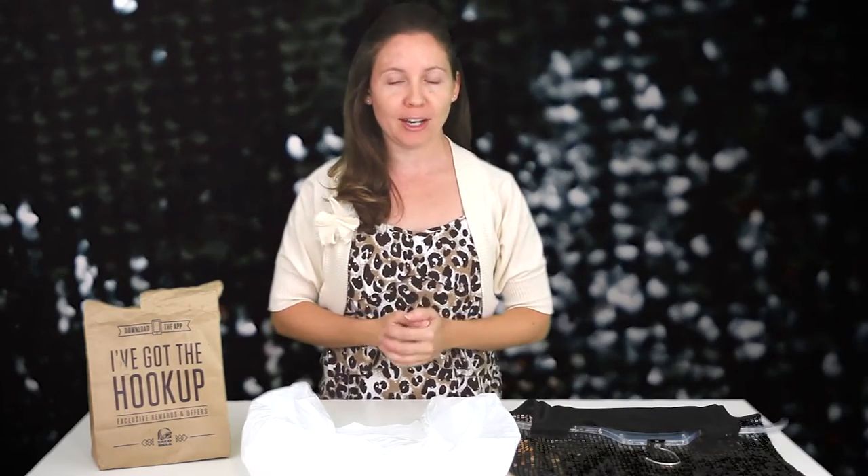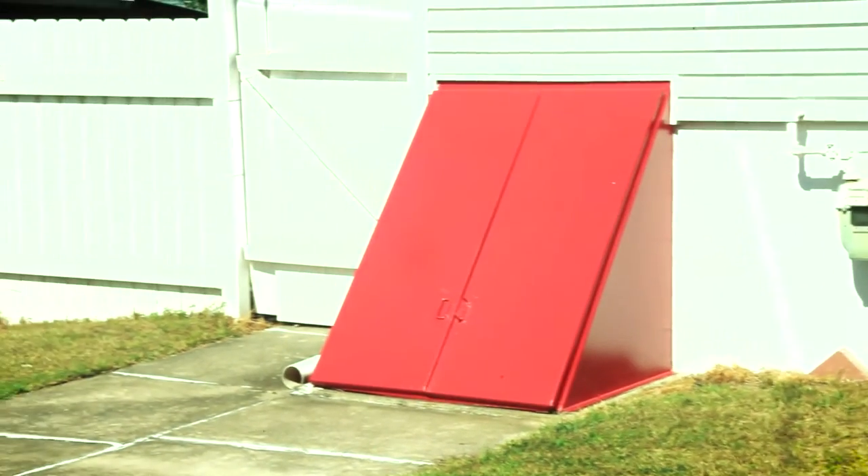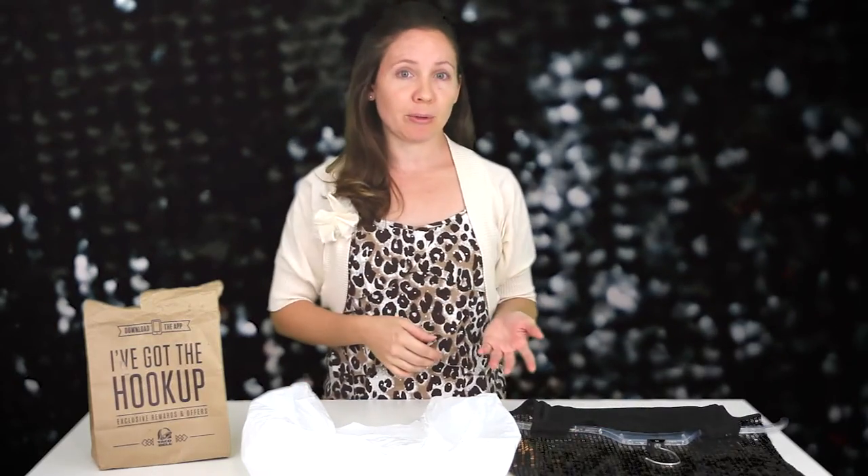Let's talk about paint. Paint is my best friend. Remember when we painted the living room? But paint is inexpensive and can completely change the look of something and add wow factor. Today I'm painting my bell coat doors that lead into my basement. Every few years they need some sprucing up.